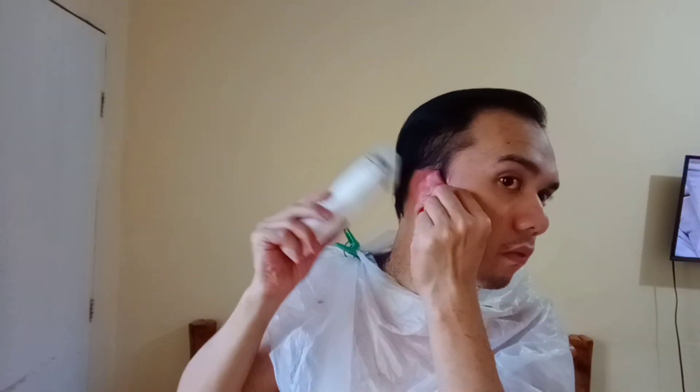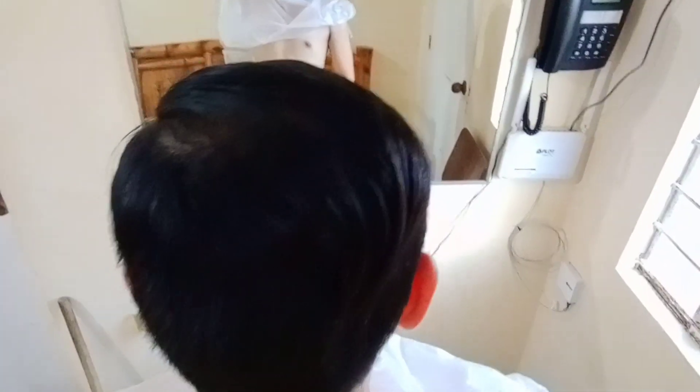Ito yung gitnang part ng buhok ko na hindi ko masyado ginupitan. So for a first timer, pwede nyo namang i-double check or hanggang sa masatisfied kayo sa gupit nyo. And for our end product — kung nagustuhan nyo yung video ko, be sure to like, subscribe, and hit that notification bell. Thank you and see you on my next vlog!